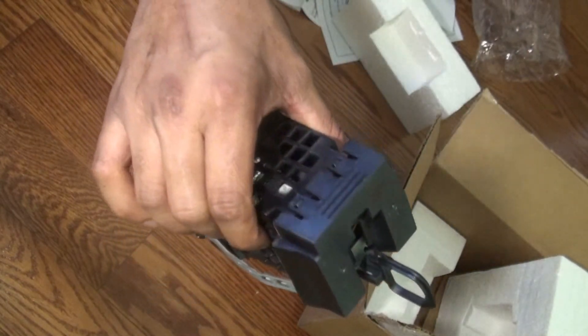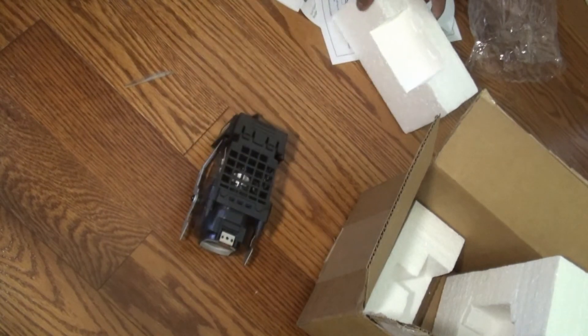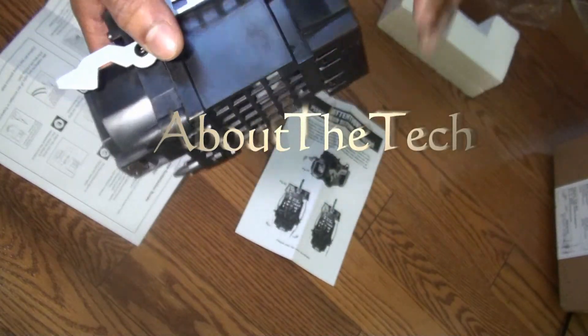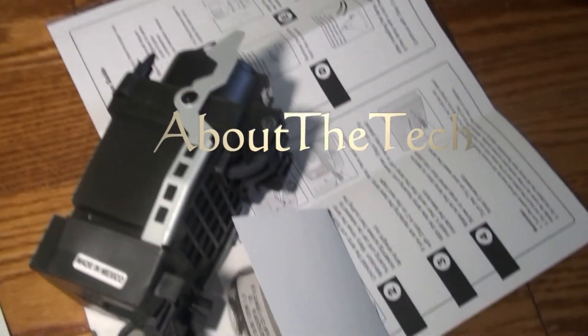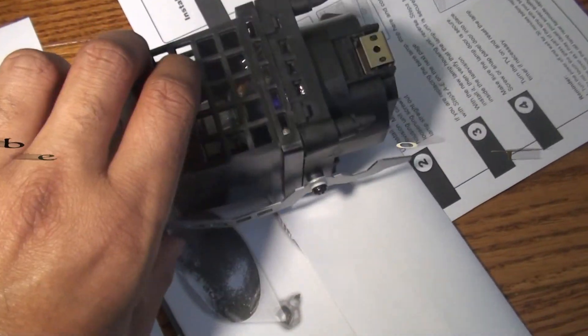This is what I got in the box. Please watch my other video where I'll show you how to replace this lamp on your TV. Thank you for watching. If you have any questions, please leave a comment below and I'll get back to you as soon as possible. Please subscribe, rate, and comment. Make sure you watch the other video on how to replace this lamp on your TV.